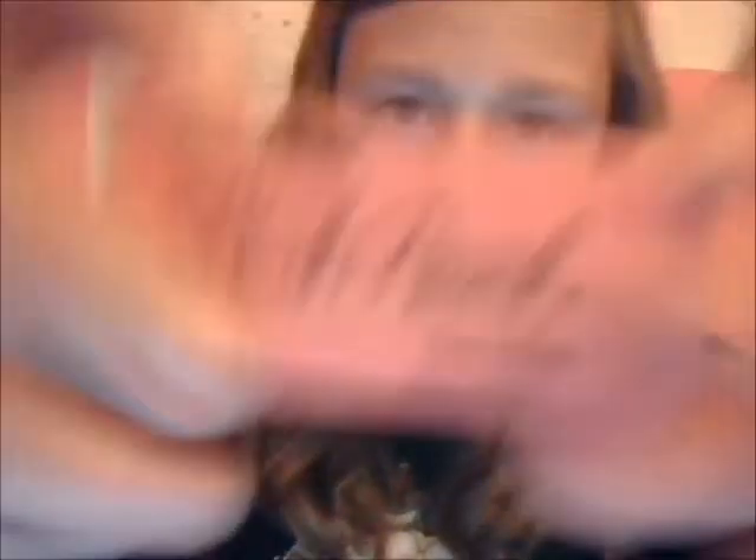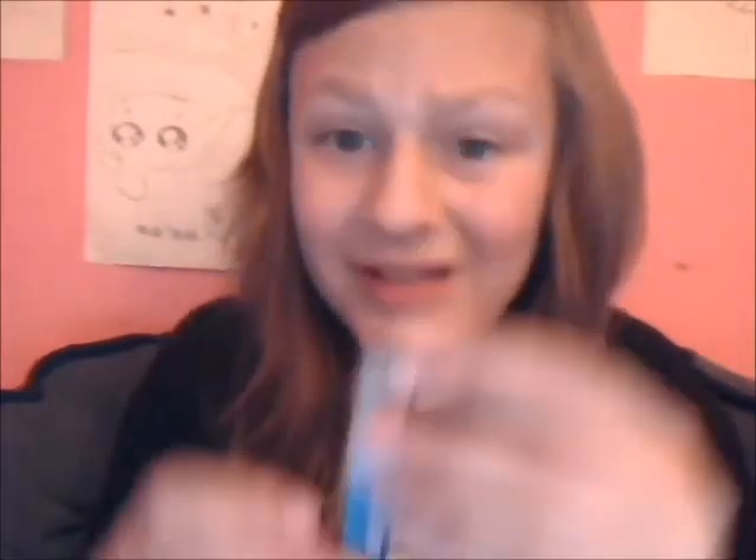I have this Paper Mate pink pearl eraser. I have these little pencil paper erasers — I could have sworn I had four in there but I'm not sure. I have some 0.7 lead with about 12 pieces in here, and then the very last thing is this cute little Hello Kitty eraser.